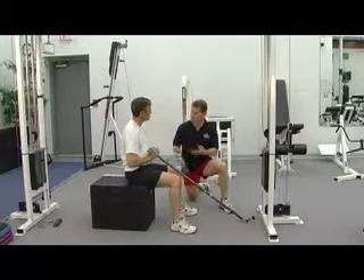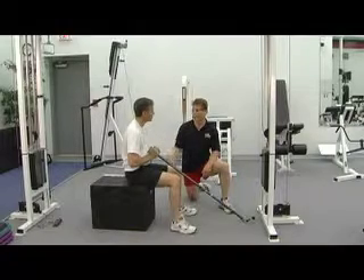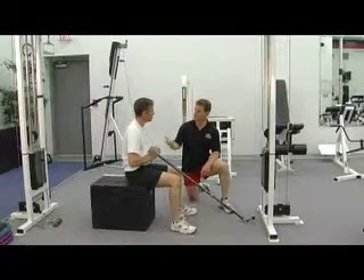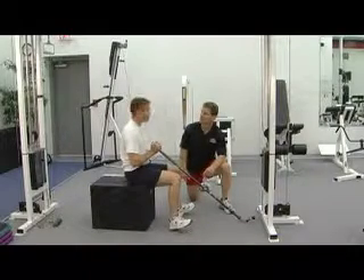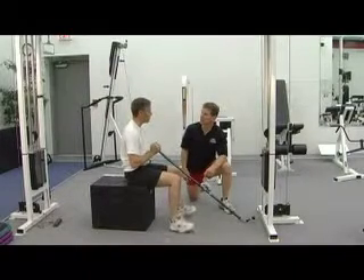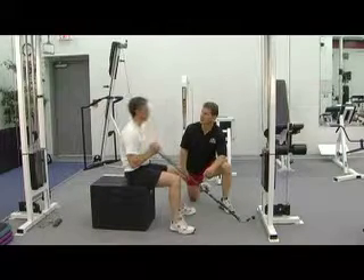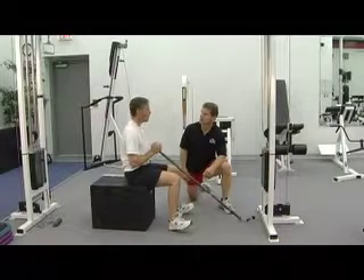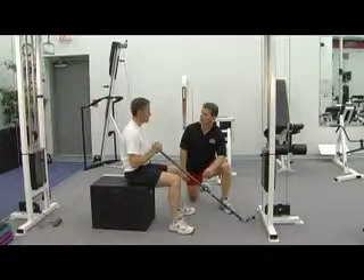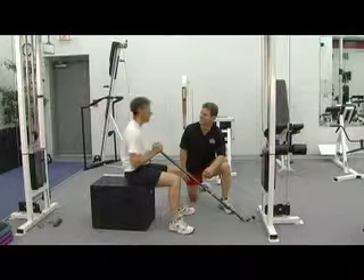John has shoulder issues and back issues, and we're looking to protect his shoulder during this. He's had two shoulder surgeries over the last six years. The first was a weightlifter's shoulder with an impingement — both on the right shoulder. Then last October he had a torn labrum, an AC repair, and a rotator cuff repair, also on the right shoulder.